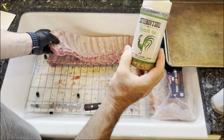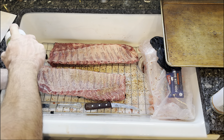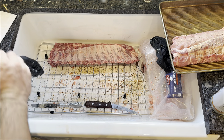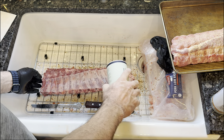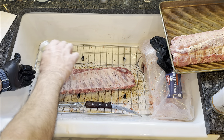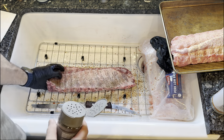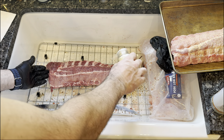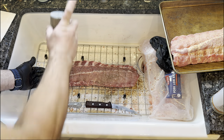These last two I'm gonna do a little bit different. I'm gonna use Ranchero on one. The last one I'm gonna season like a brisket — so salt, pepper, garlic. Jacobson's kosher salt, pepper, garlic powder. Little Texas style rib.